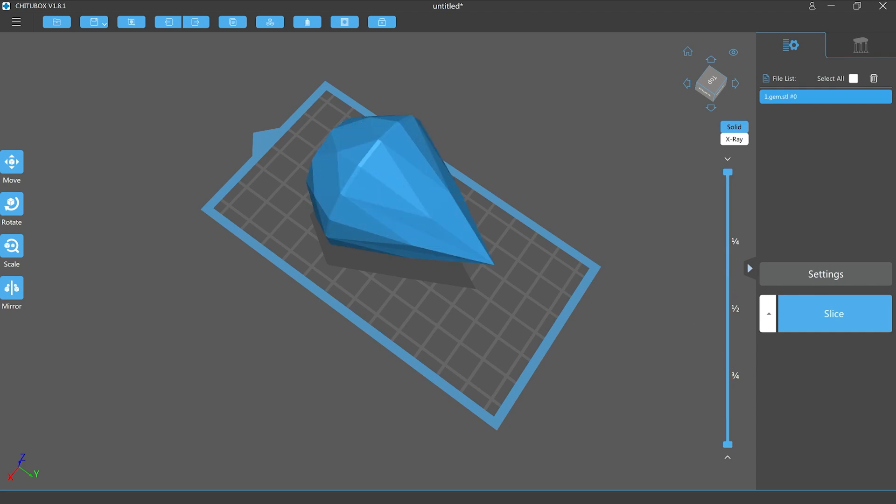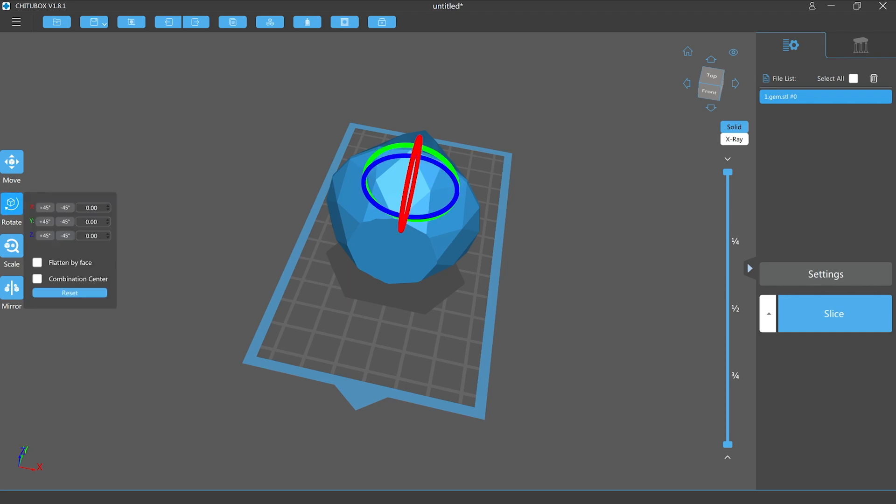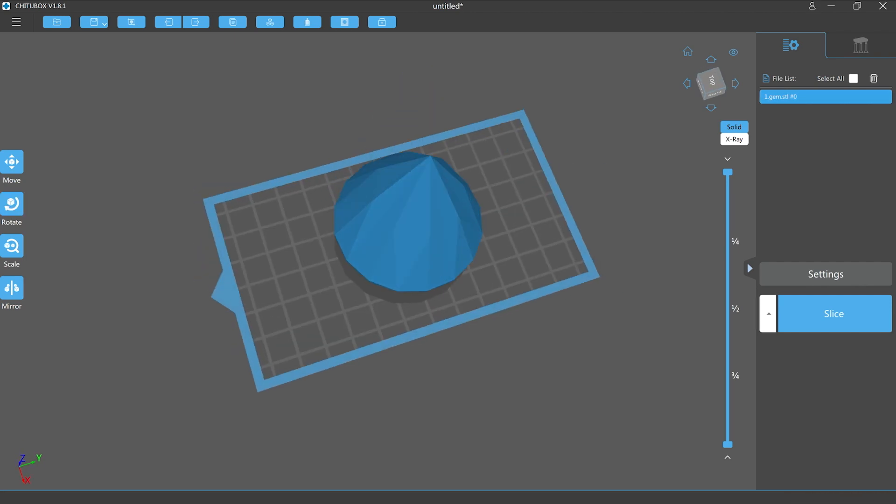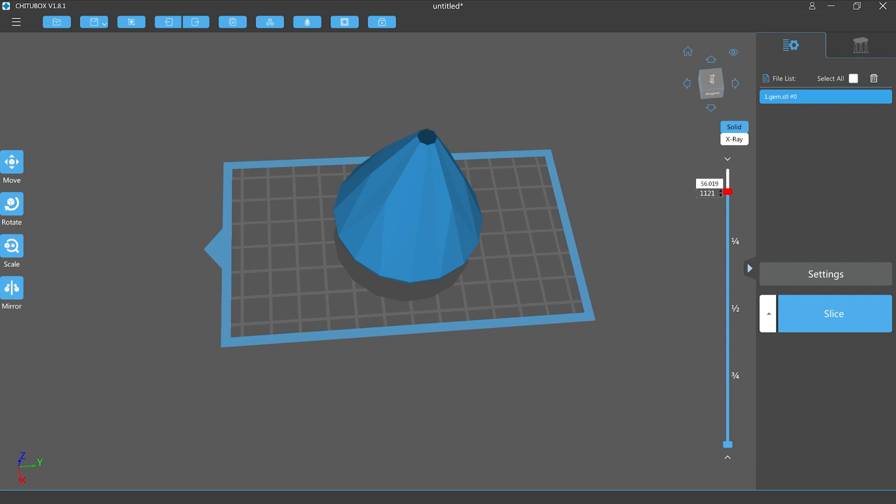Let's start with placing the base of the gemstone hard against the build plate. To do this we select rotate and then flatten by face. We then click on a mesh face on the base of the gemstone, which places that surface hard against the build plate.